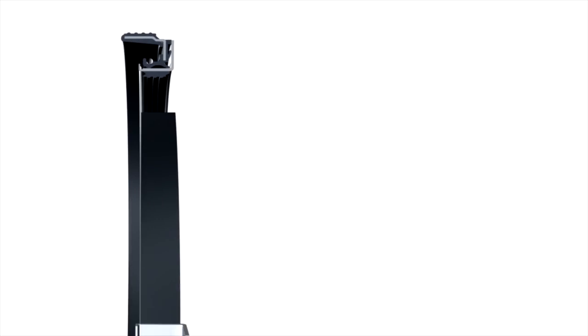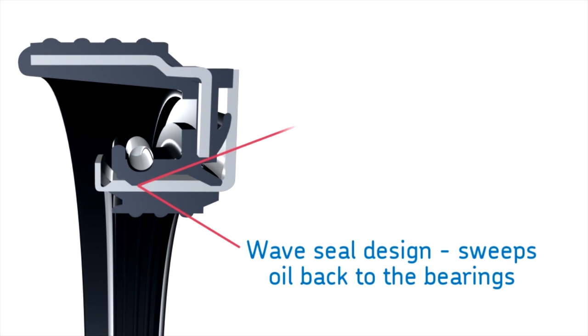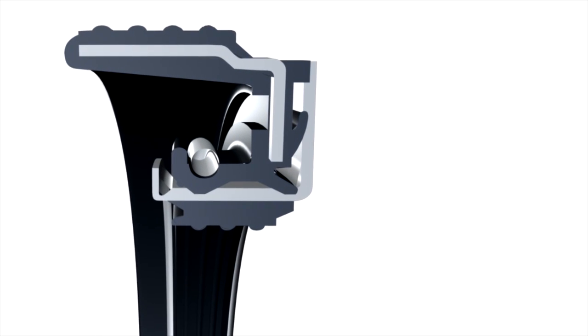Its sealing technology includes a unique SKF engineered wave seal design that dissipates heat and sweeps oil back to the bearings where needed. Unlike other seals in the market, SKF's Scott Seal Plus XL has superior exclusion capabilities.